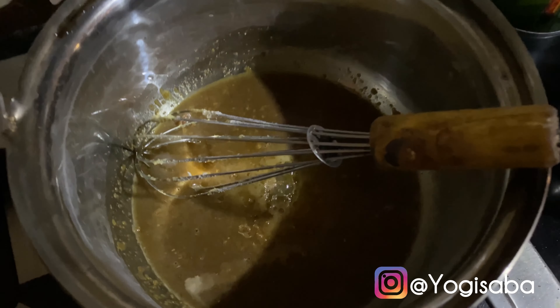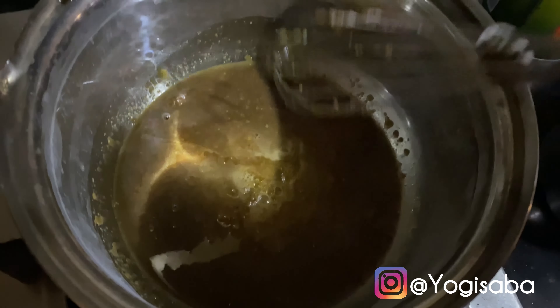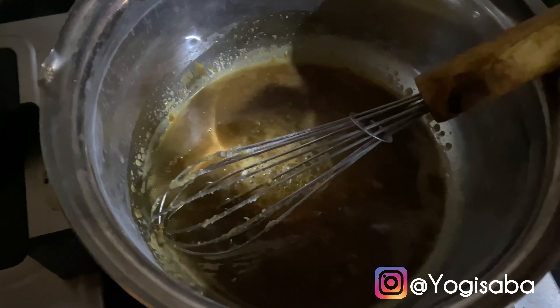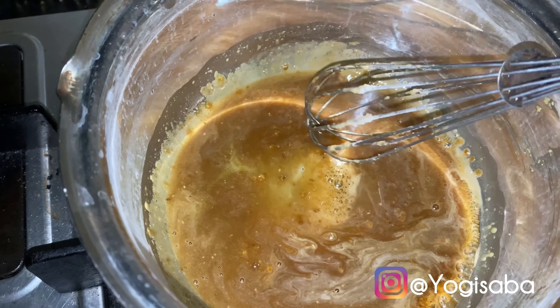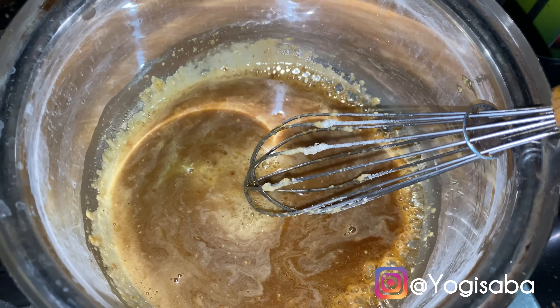Okay, pancakes are made! Now I'm making the chocolate syrup. I need to add some water so the milk powder melts properly. I am going to add cocoa powder into the mixture.